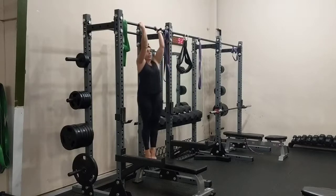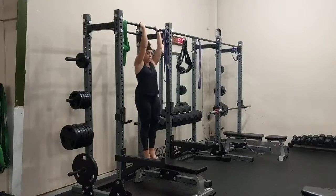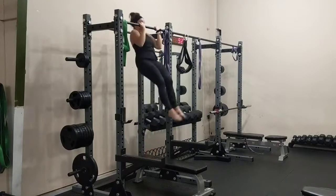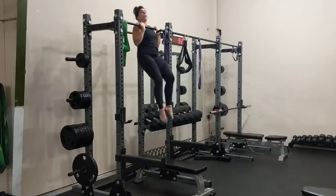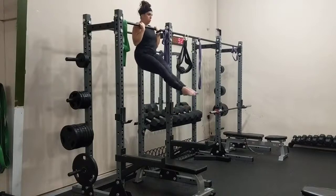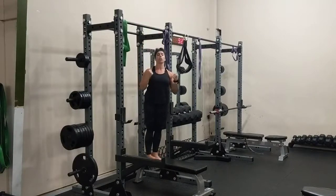You're going to grab the bar — chin-over-bar hangs are in a chin-up position. Pull yourself up over the bar and hold as long as you can in a nice tight rigid body. Hold until you can't anymore and you feel like you're about to give out, and your chin falls below the bar — then your time is done.